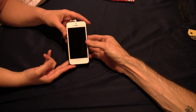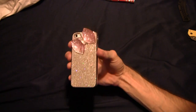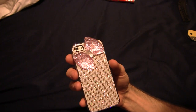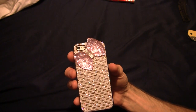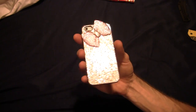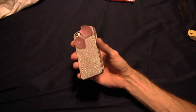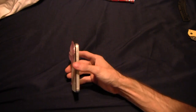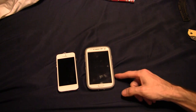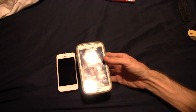Brand new iPhone 5, new in box. Got her a little case for it — check that out guys. She's very feminine, but she can outdo many guys in so many things. Here's mine — you know what that is? That's my Galaxy S4.